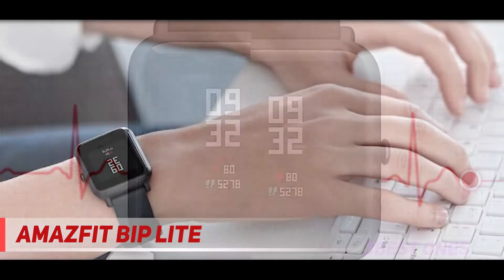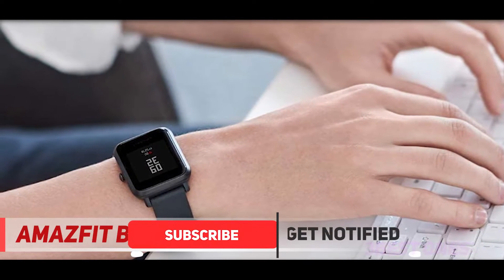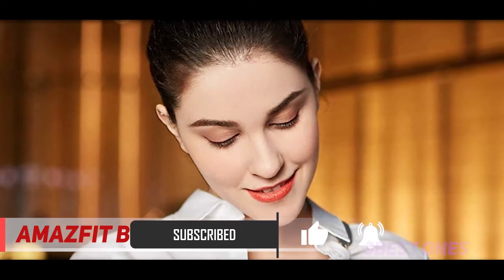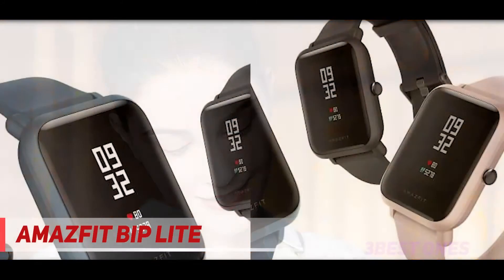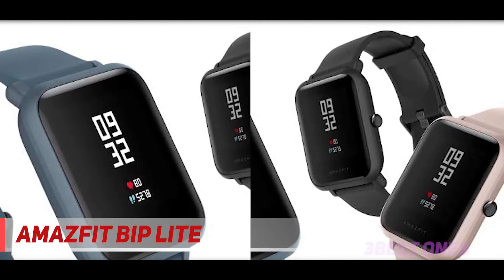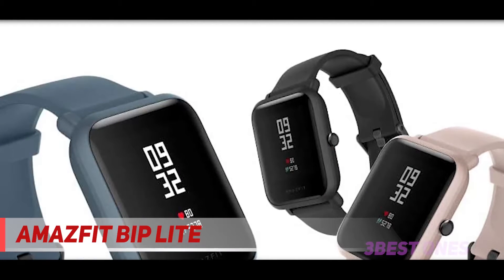However, despite this low asking price, the Bip Lite is a pretty good watch overall. For instance, it features an always-on touchscreen, making it pretty responsive and easy to use. It also offers decent swim resistance down to 30 meters, which isn't the best on the market, but is still good enough for most swimming activities or showering. Additionally, it features many of the same excellent sensors for your health metrics as its main BIP predecessor.